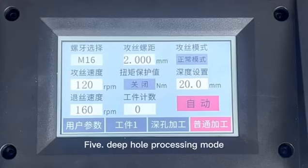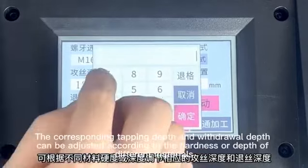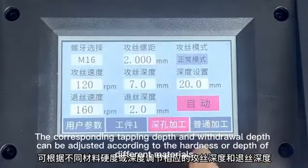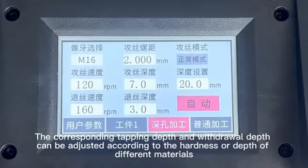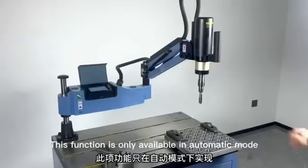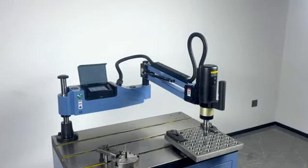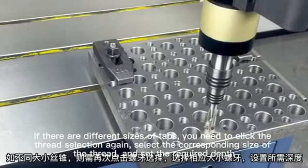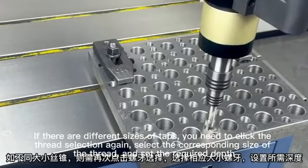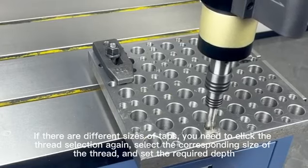Deep hole processing mode. Click on the deep hole processing page. The corresponding tapping depth and withdrawal depth can be adjusted according to the hardness or depth of different materials. This function is only available in automatic mode. If there are different sizes of taps, click thread selection again, select the corresponding thread size, and set the required depth.